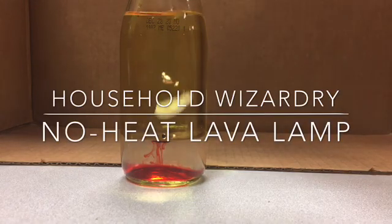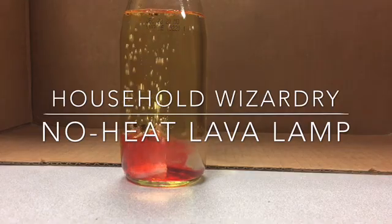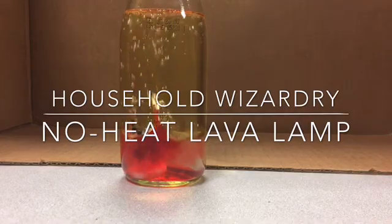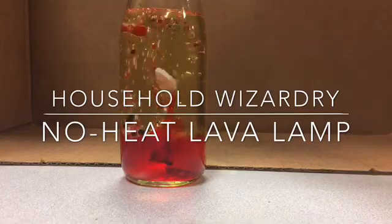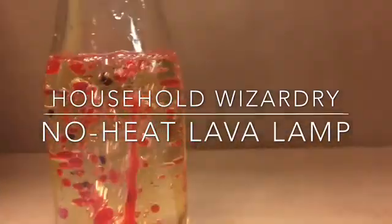Welcome to Household Wizardry where we make things out of items we have laying around the house. This time around we are going to be making a chemical reaction no heat lava lamp out of just oil, water, food coloring, and alka-seltzer.